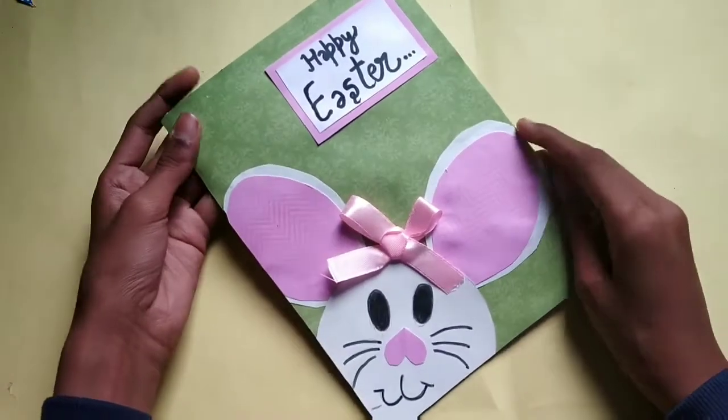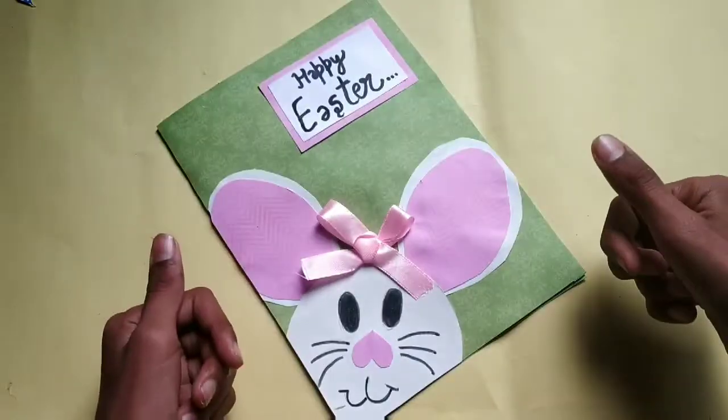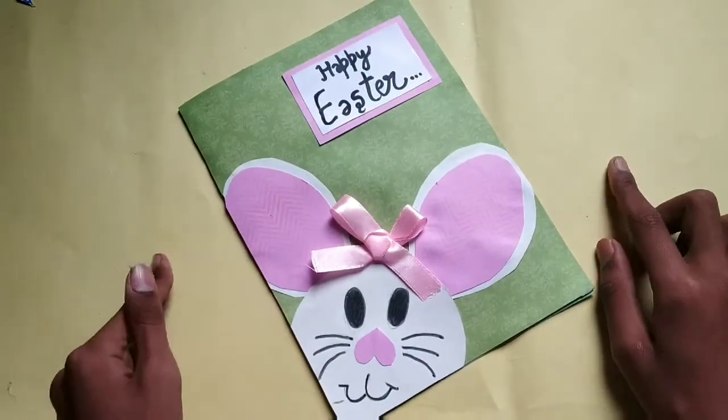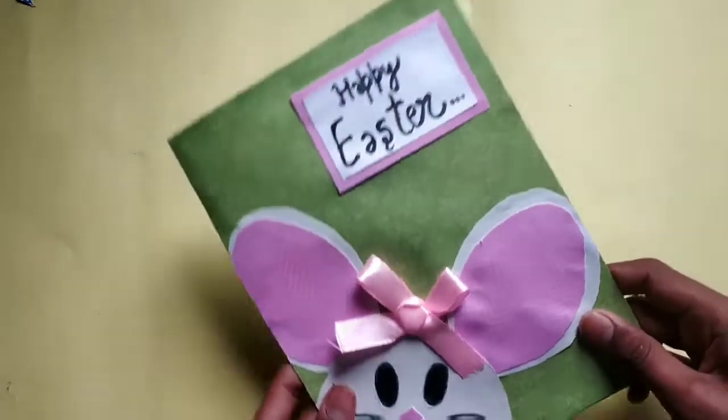If you like this cute Easter greeting card, make sure to like this video and subscribe to my channel. See you in the next video. Bye!